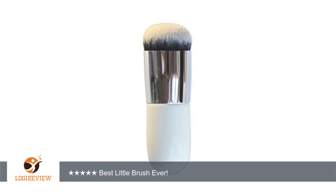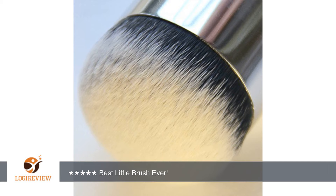I absolutely love this brush. I bought it on a whim because the price was great and I had never seen another brush like it, so I wanted to give it a try. I'm so glad that I did. This is the best foundation brush I've ever used. The bristles are so short and dense that it buffs my cream and liquid products into my skin beautifully.